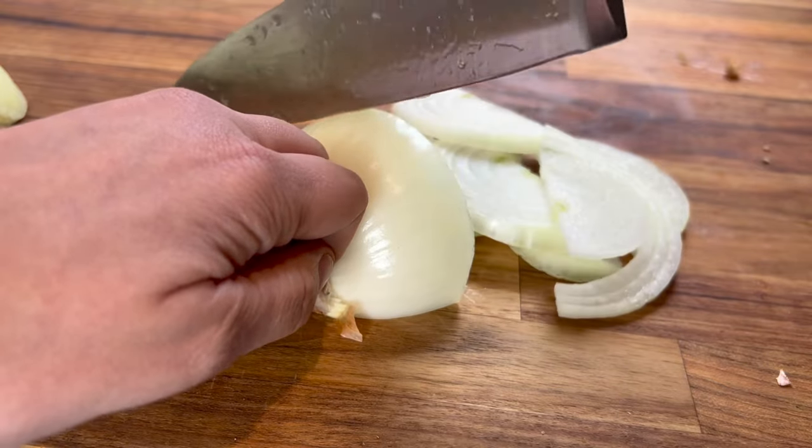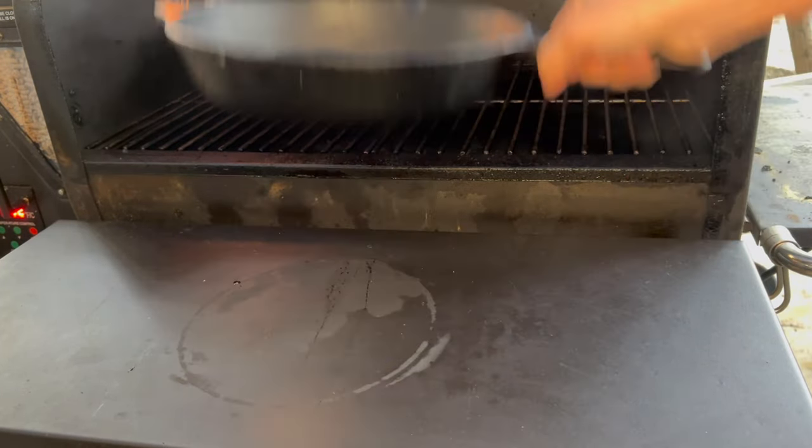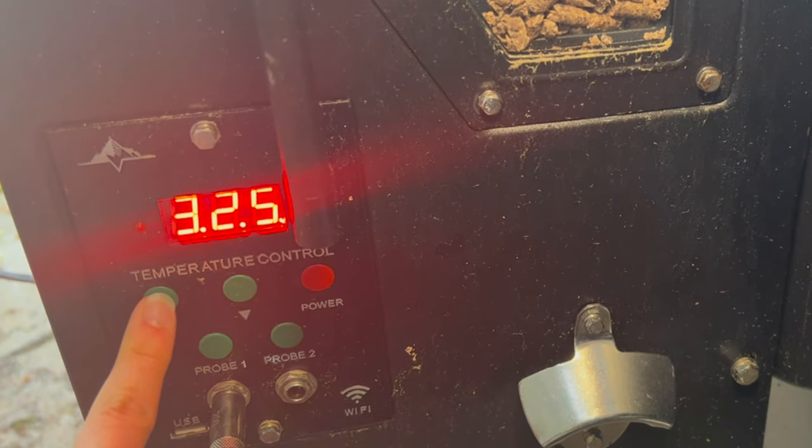Starting off with our onions, I'm going to slice two to three large white onions as evenly as possible. Get our smoker prepped — I'm going to add my cast iron while it's cold and heat it up to 325.